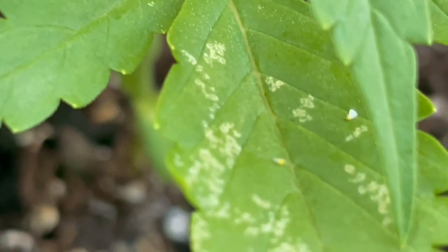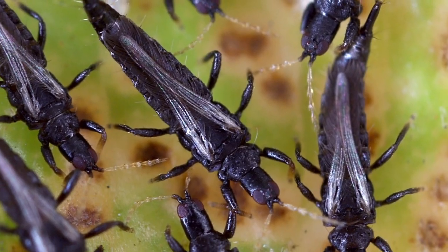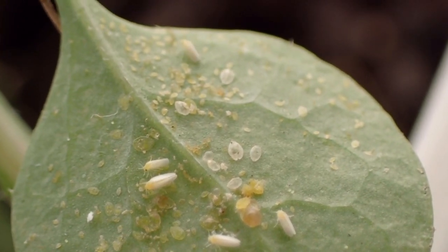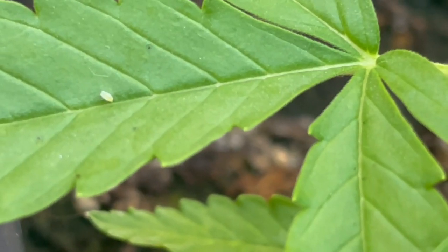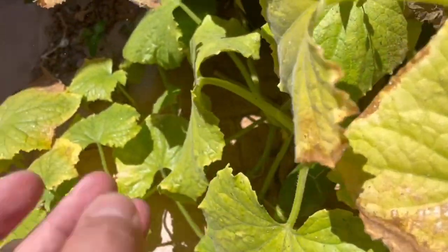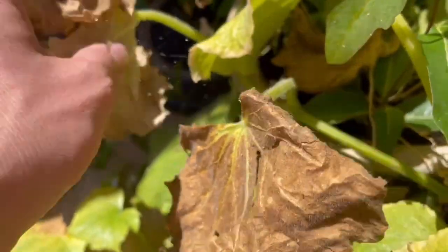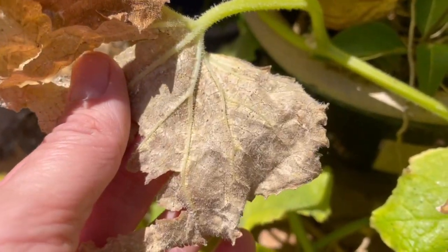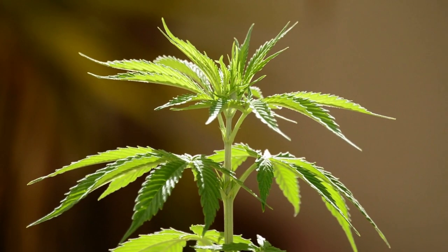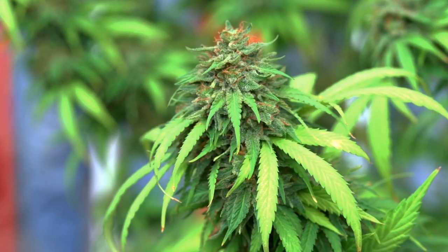They can also carry other diseases, which makes them dangerous to our plants. Even though the yellow spots they leave behind can be mixed up with other pests like thrips, they are easier to spot because you just shake the plant and see them flying around. You can also check for eggs on the underside of the leaves. A couple of white flies won't do much damage, but if your leaves start to turn yellow and dry out, it's getting serious — they've taken too many nutrients from the plant and the damaged leaves won't be able to perform photosynthesis anymore.